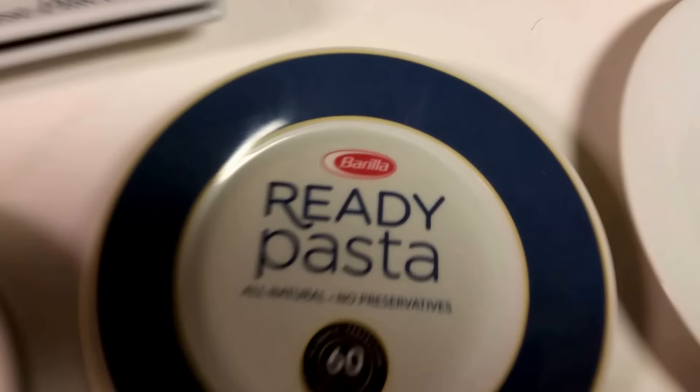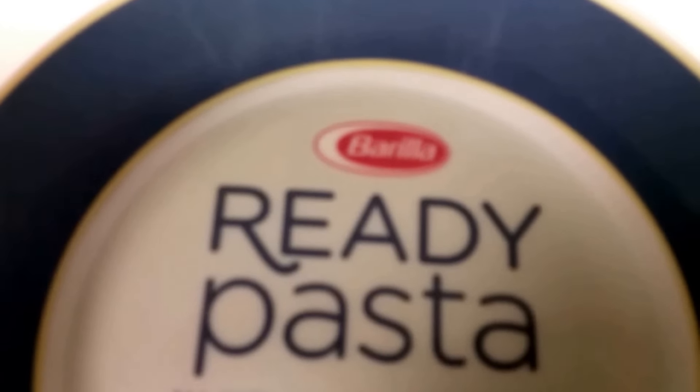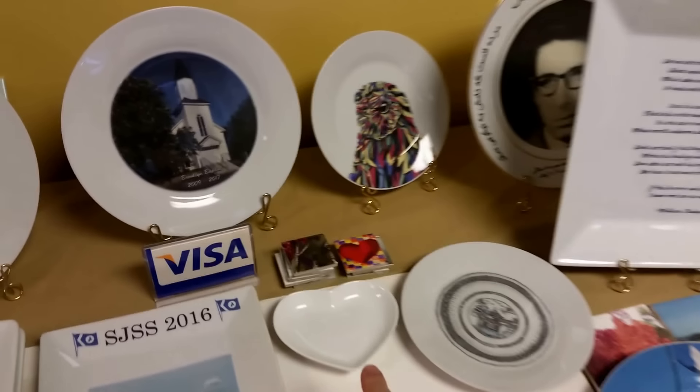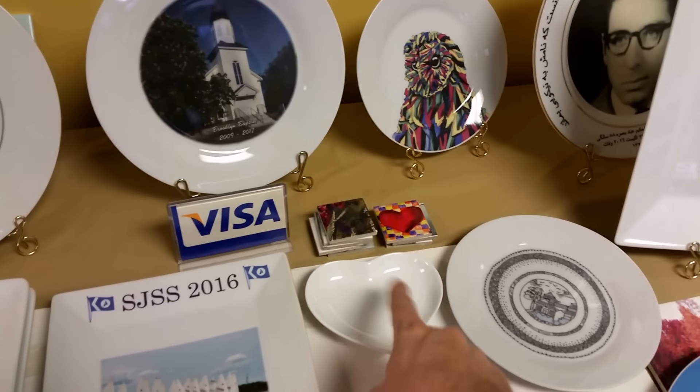Anniversary plates — you've heard of this company, I'm sure, before. And then all kinds of plates. We have various sizes in stock. And then we have even small little plates for weddings, little heart-shaped plates.